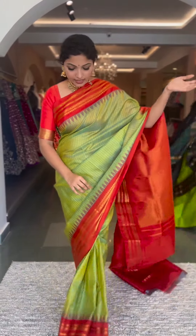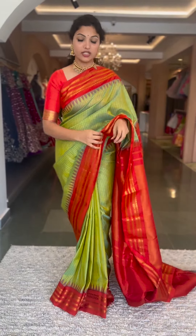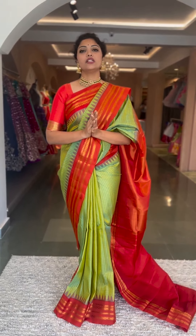The one I'm wearing is saree number twenty, also priced at ₹13,800. I'm sure you must already be loving the collection. Please note I cannot hold them without payment — no returns and no exchanges. Thank you so much, see you soon with the next set.